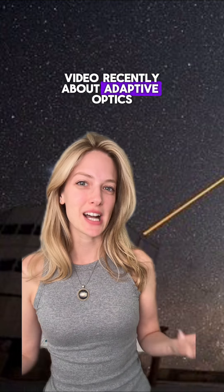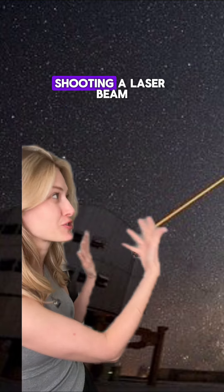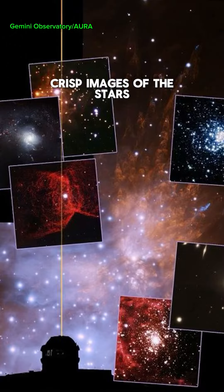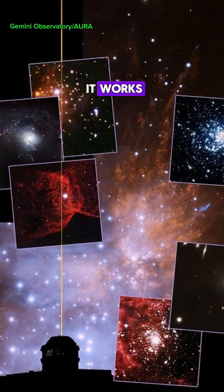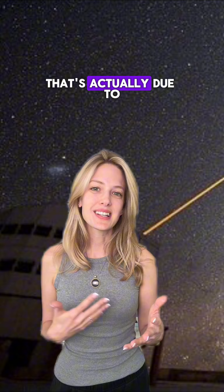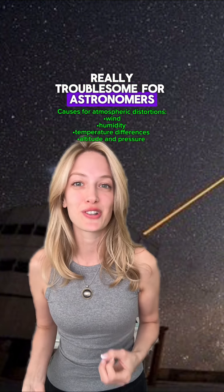I made a video recently about adaptive optics and was asked to break down how astronomers shooting a laser beam into the sky helps us get super crisp images of the stars. When you look up at the night sky and you see stars twinkling, that's actually due to atmospheric distortions, and that can be really troublesome for astronomers trying to get crisp images of the sky.